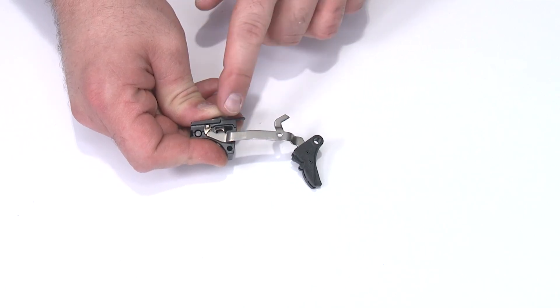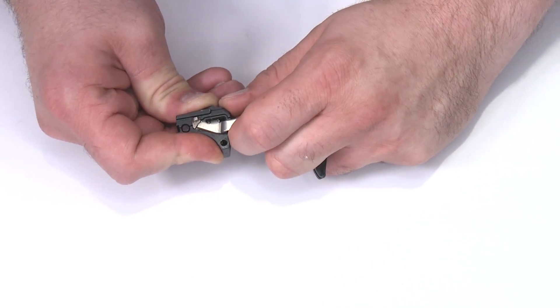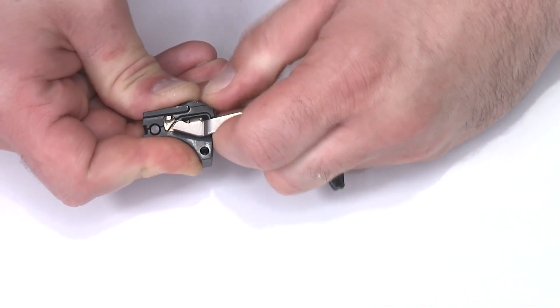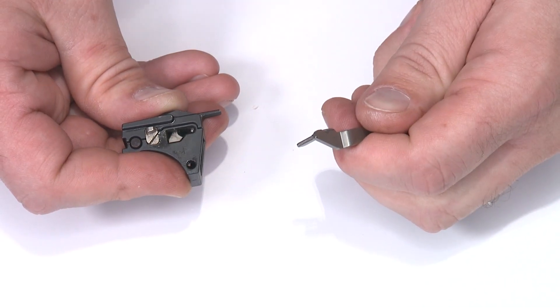I need to remove the trigger bar from the sear housing. The sear is still under tension, so I need to grab the trigger bar, pull it up and forward, and wiggle it out to remove sear tension. Once it gets halfway out, I can pop it free of the sear assembly.